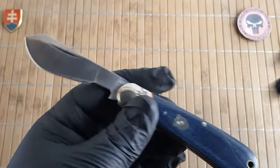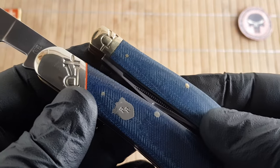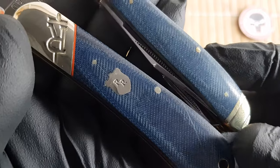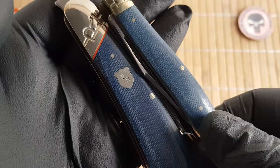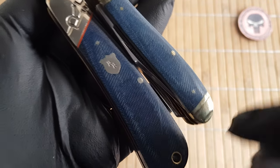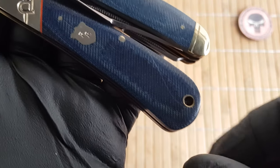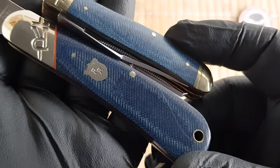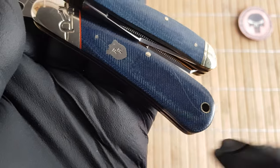Now let me show you the difference between the denim micarta series and the faded blue jean micarta series. I can definitely see maybe a shade darker on this one, and since the bolsters are polished and there is a stressed finish underneath the polishing, you can see some highlights there.